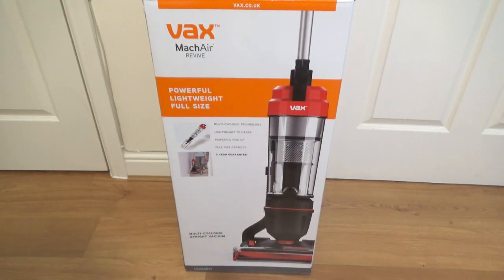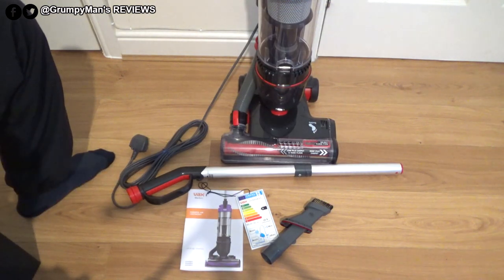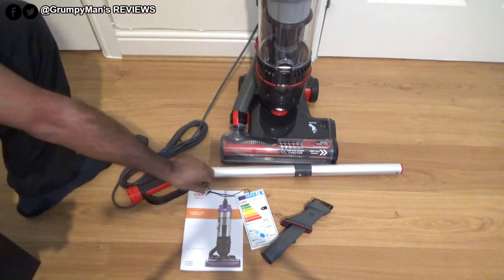Hello everyone, welcome to Grumpy Man's Reviews. Today I'm reviewing the Wax Mac Air Revive — this is a powerful, lightweight, full-size vacuum, model number UCA2GEV1. Let me get it unboxed and see if it's any good. Here is everything out of the box of the Wax Mac Air Revive.